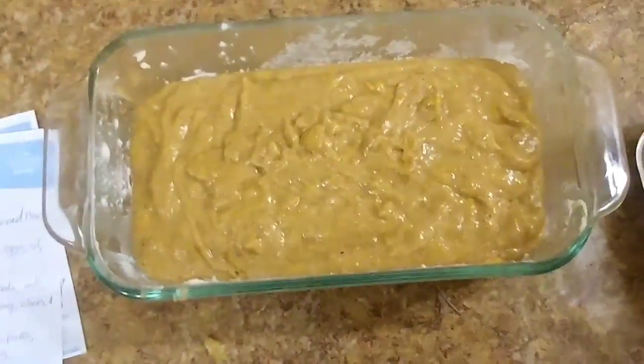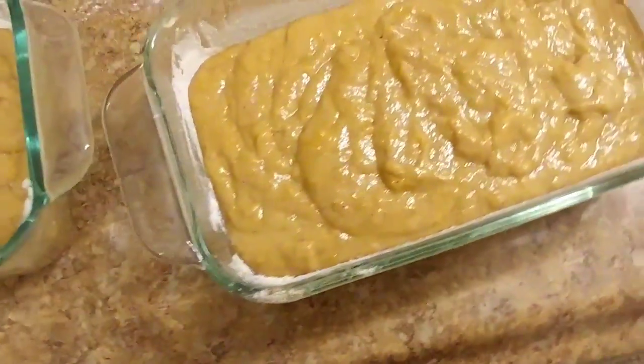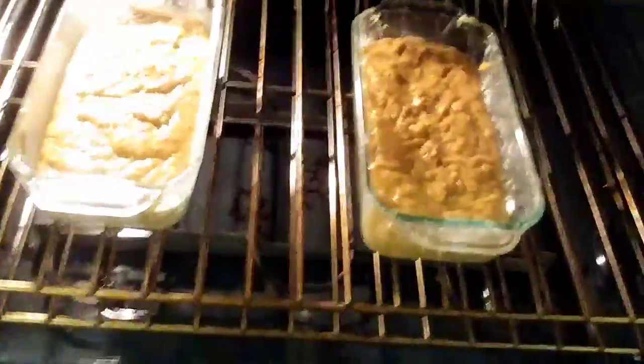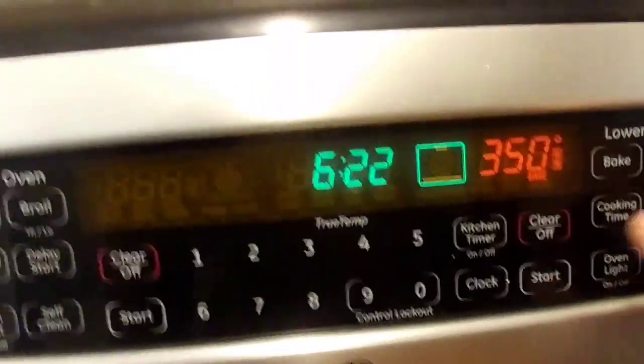We'll pour that right into those two pans and then put them in the oven. Once those are in the oven, we're going to let them bake. We'll set our timer for 50 minutes and let them bake for 50 minutes.